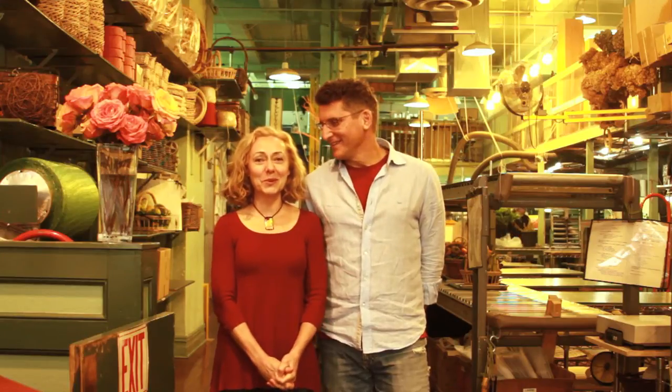Hi, I'm Jev Gold. And I'm Lauren Westbrook, Jev's wife. I started Manhattan Frutier in 1987, and now Lauren and I run it together. We thought you might like to see how we make your gifts, so we invite you to take a look behind the scenes at Manhattan Frutier.